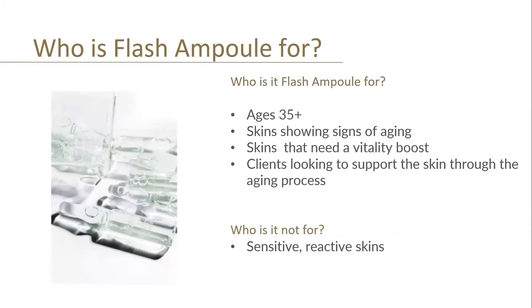Moving on now to our Flash Ampoule — the one that is sage green in colour. Again you get seven ampoules, each two mil, same packaging but a different set of ingredients and a paler green colour. Who is the Flash Ampoule for? It's for ages 35 plus — clients showing signs of ageing, clients that need a vitality boost, clients looking to support the skin through the ageing process. Again, this is not for sensitive or reactive skin. It is predominantly an ageing treatment for preventing and treating ageing, not for sensitive skins.